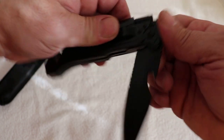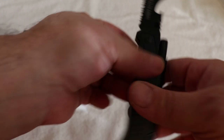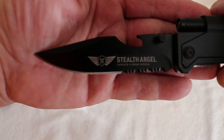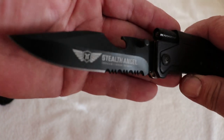Then we've got the blade itself. There's a can opener and bottle opener on it. On this side right here is the blade, and it's half serrated, half straight edge. It's got the Stealth Angel logo on it. Nice little blade — I really like it a lot.